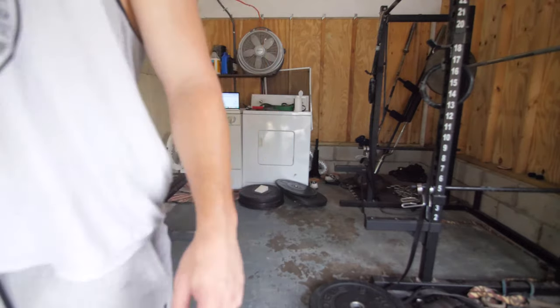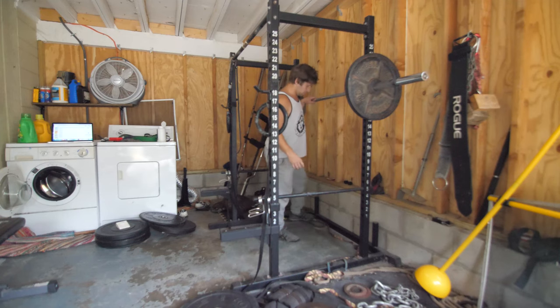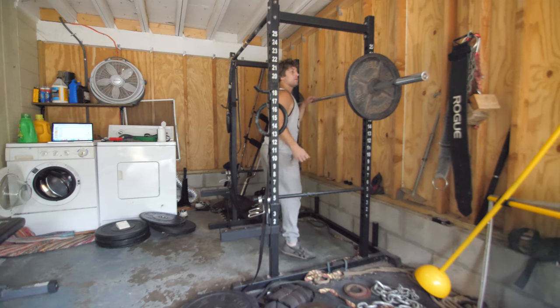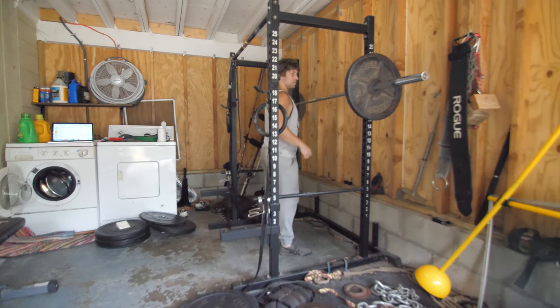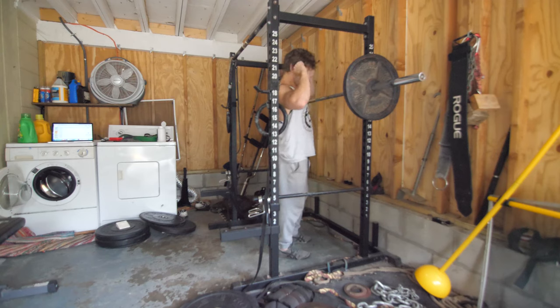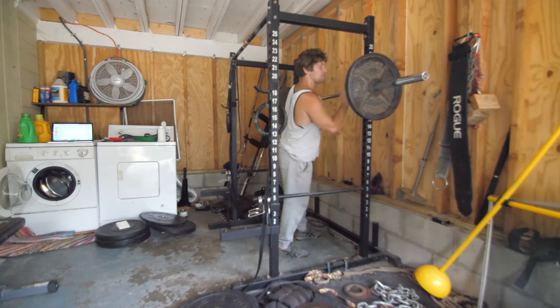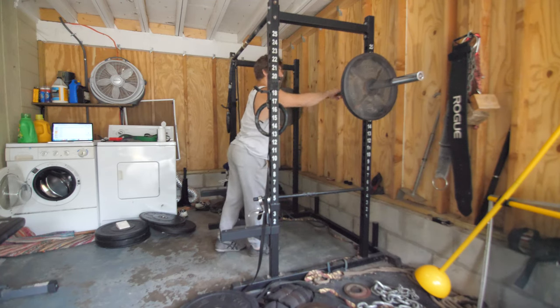I'm going off to some squats now. I usually do everything barefoot, but on really heavy squat days I'll wear shoes because it's a little bit easier to get into my deepest range of motion. If I'm squatting super heavy, I don't really want to have to focus too much on form — I want it to just come naturally.